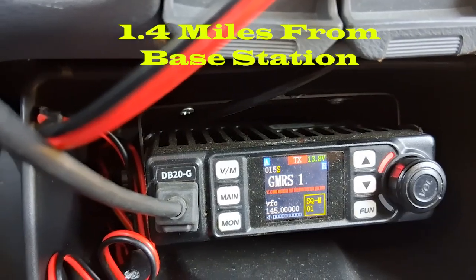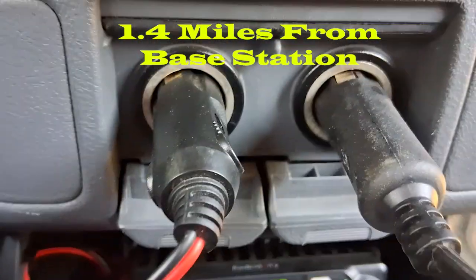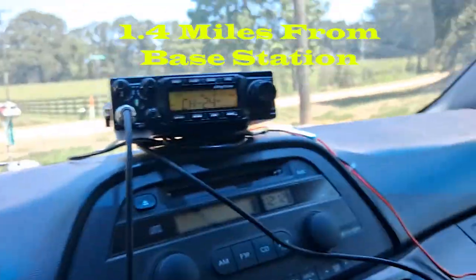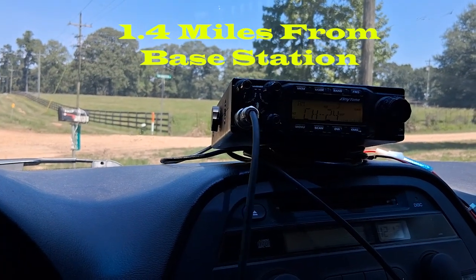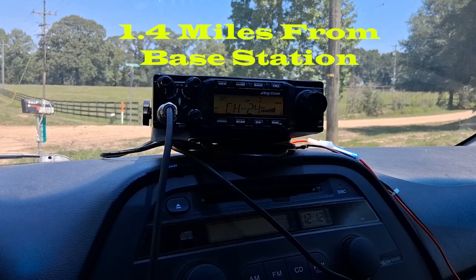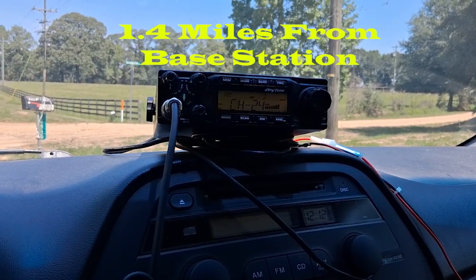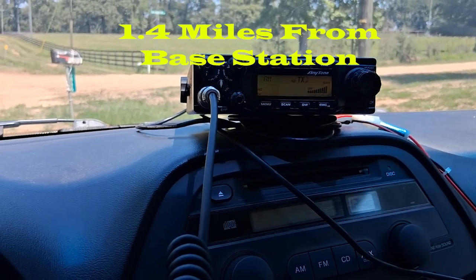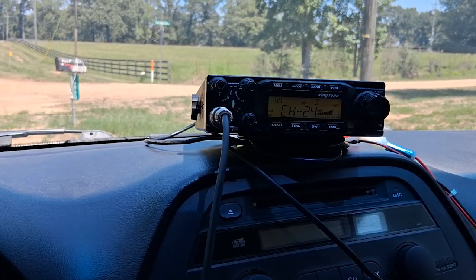I understand. Let's switch over to the CB — I'll call you back on that. [Base: It's still static.] Hey, how do I sound now? Do you copy? [Base: You sound good on the CB, but you don't sound good on the GMRS.] Roger, copy and stand by. I'll radio you in a minute. [Base: Roger that.]